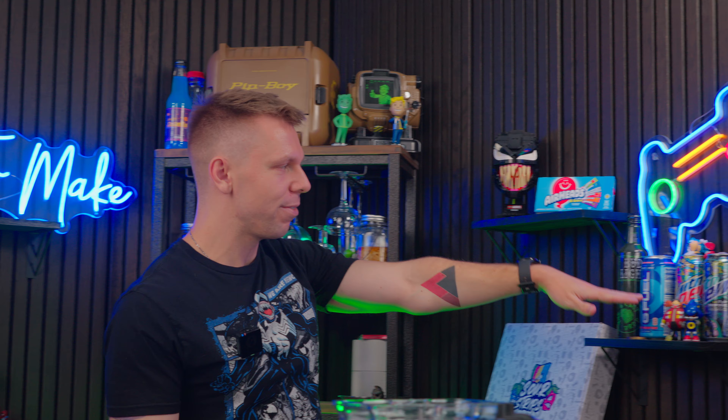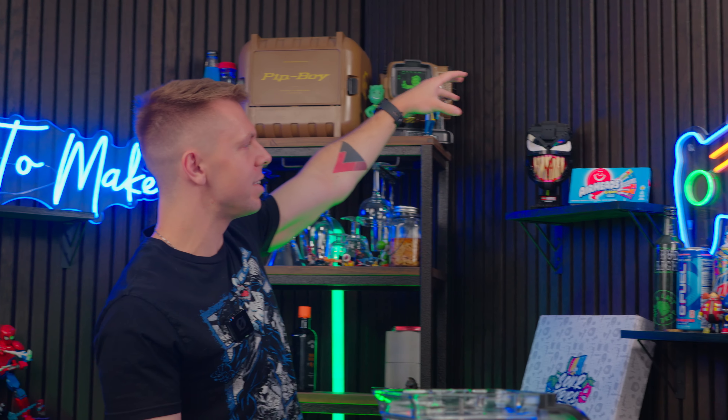In case you guys haven't noticed in the last couple of videos — do we do anything consistently on this channel? I don't make messes. I consistently stop making messes, but you can see we changed the moving shelf. This is now the shelf that has all the goodies and Easter eggs, so it's been like that a couple episodes, but we forgot to tell you.